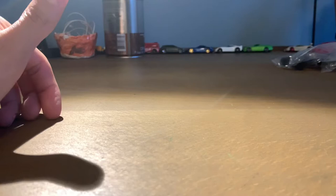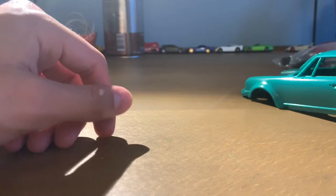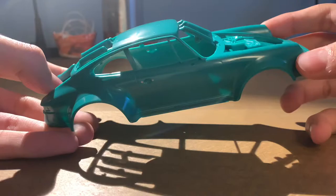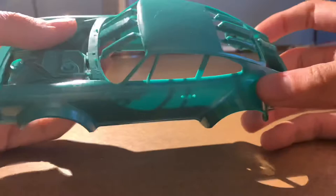We'll start here with the body, molded in green. You don't have to paint this body if you don't want to, but I'm going to paint it because otherwise you can see through it, and it gives it a more realistic look when you paint it.